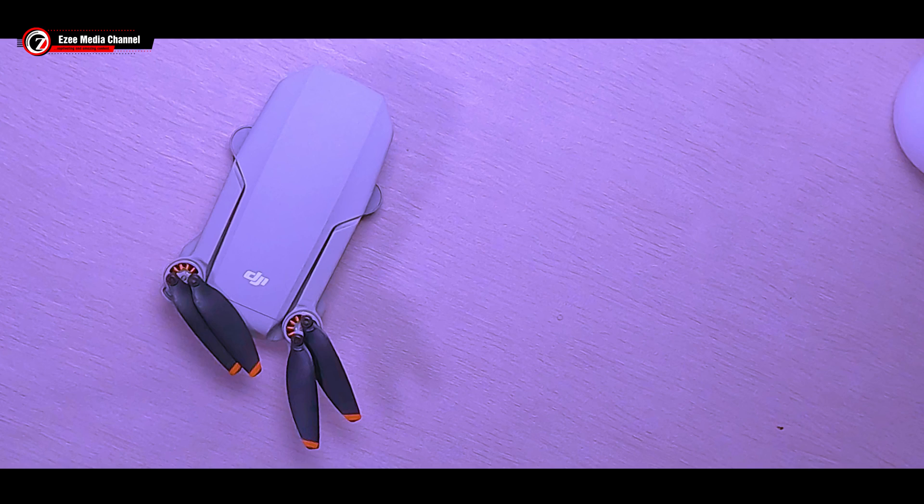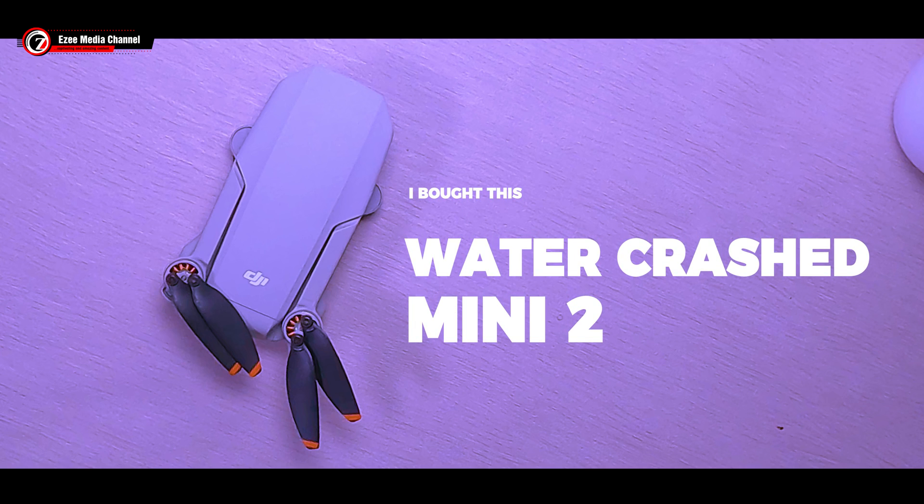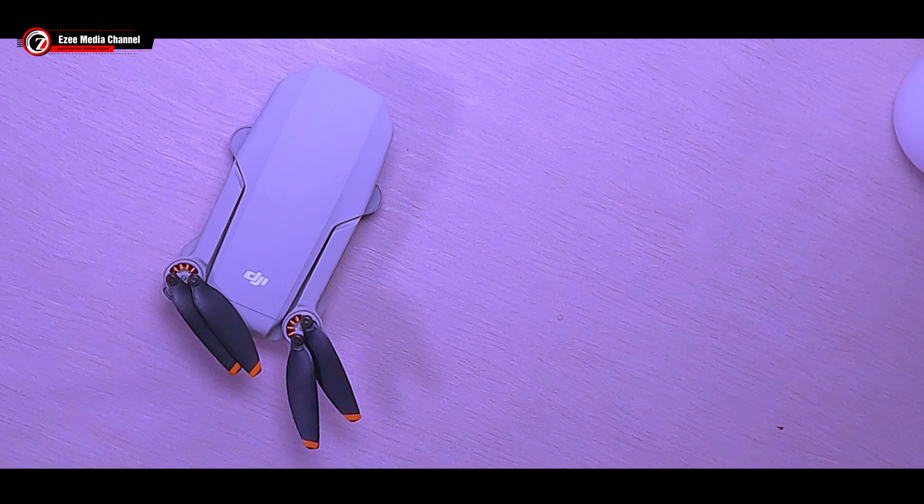Whenever you crash your drone in a lake, a river, or a small stream of water, don't panic. This video is going to help you fix that drone. Hello everyone, welcome again to EZ Media YouTube channel. This video is going to be on helping those that have crashed their drone in water and how to fix it.